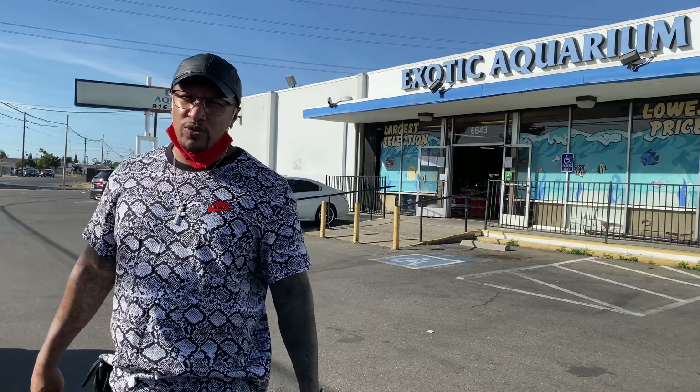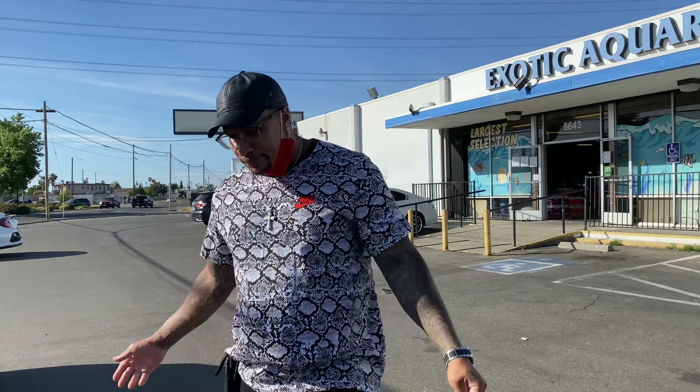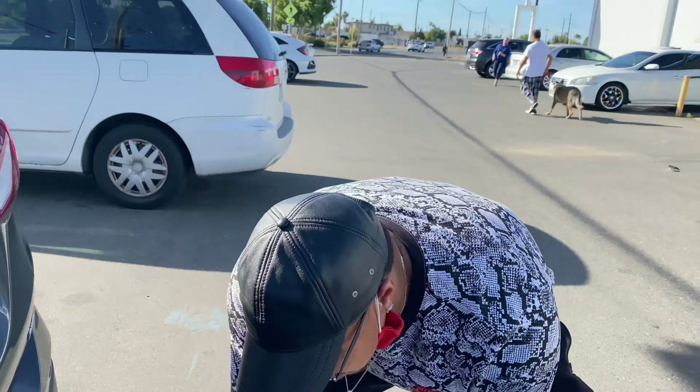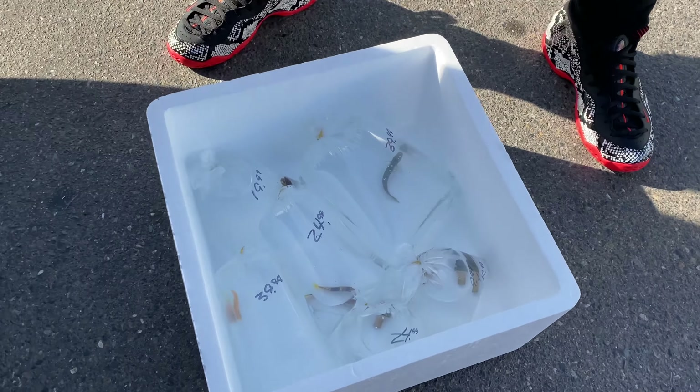We don't really come out to this section that often, but these are the little feeders and stuff — all the little nano fish. Here we are, this is what we came here for: pretty saltwater fish. Another angel — look at that foxface right here. Emperor angel, clownfish, emperor angel, clownfish right here, Naso tang.